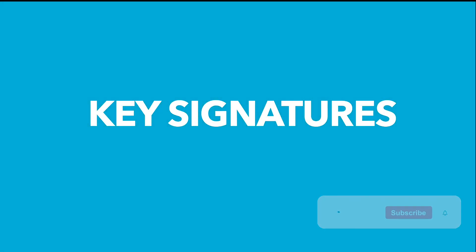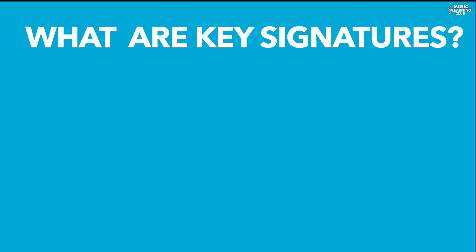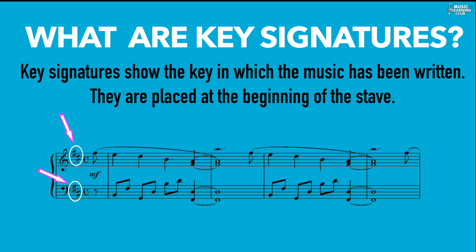Hello everyone, welcome back to another Music Learning Club lesson. In this lesson we're going to learn key signatures. Key signatures are placed at the beginning of the music, after the clef and before the time signature. They tell us what key the music has been written in.